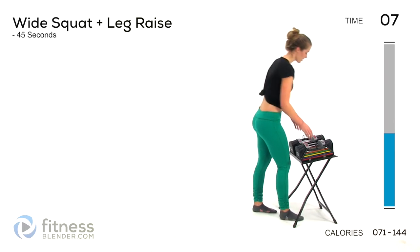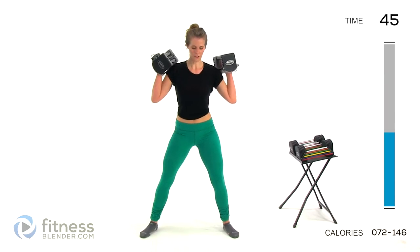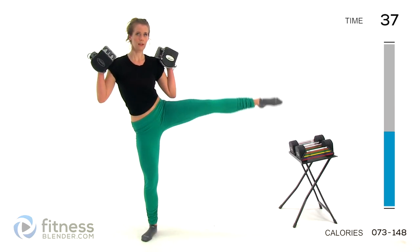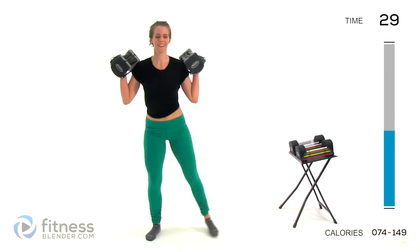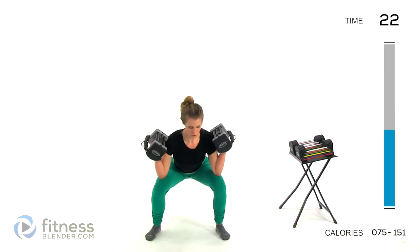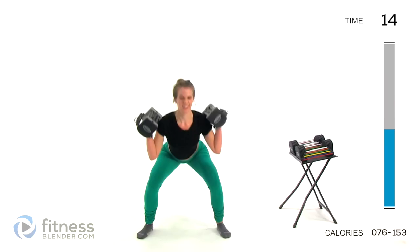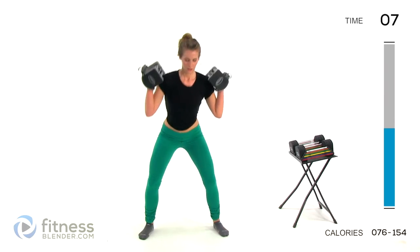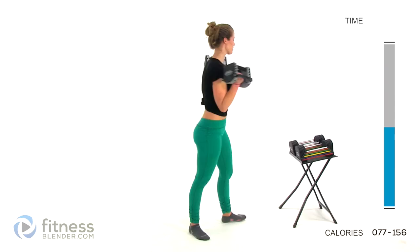We're going back to that wide squat with a side leg raise. Deep squat, back flat, come back up. Lift that leg. Try to focus on controlling it — I don't want you to throw the leg up there. Be in control of that leg lift the entire time. If you're doing this routine with me, I want to know if you're sore tomorrow. I have a feeling I will be — there are a few new exercises in here.